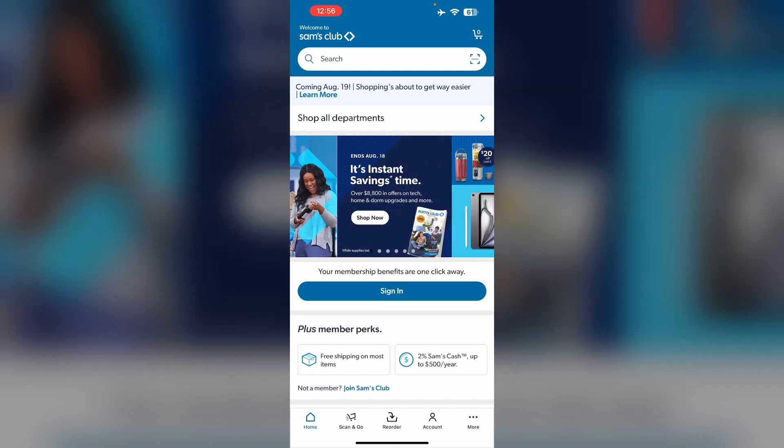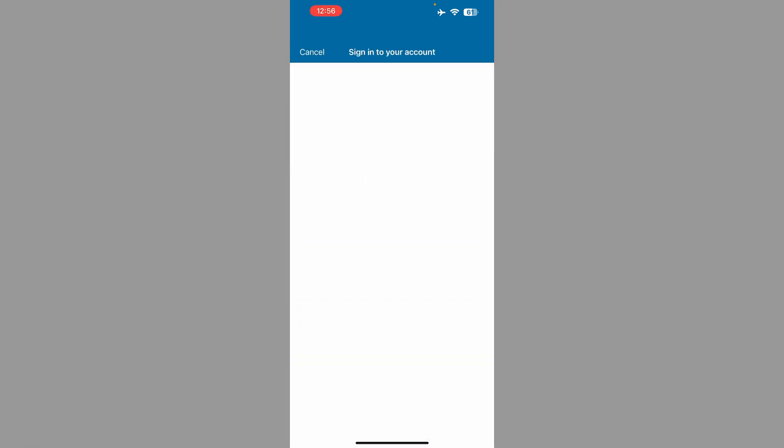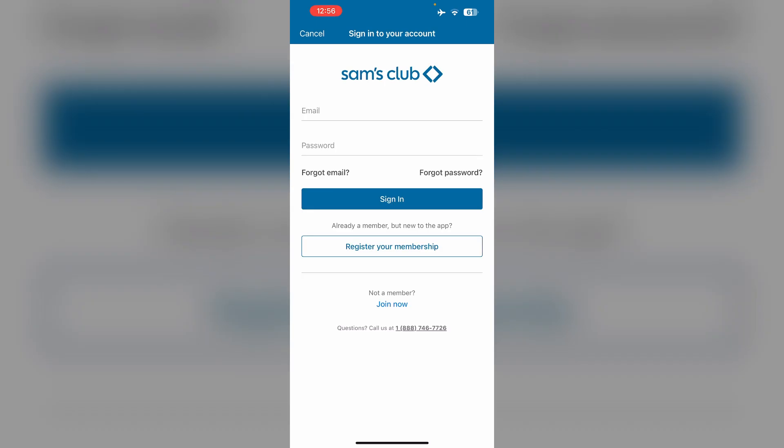Third, online: log in to your Sam's Club membership account. After that, navigate to membership and subscriptions. Then select my membership and follow the on-screen instructions to cancel. Ensure to cancel any auto renewal settings if enrolled.